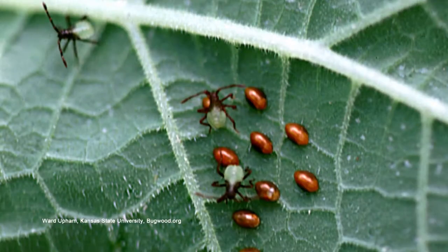First off, scout early for the eggs. They're gonna be in nice neat little rows, kind of diagonal rows, and they're gonna be kind of a bronzy color. Get rid of those things as soon as you see them. If you do have to spray them, spray the nymphs. The trick is to get out there early before they start reproducing like crazy.